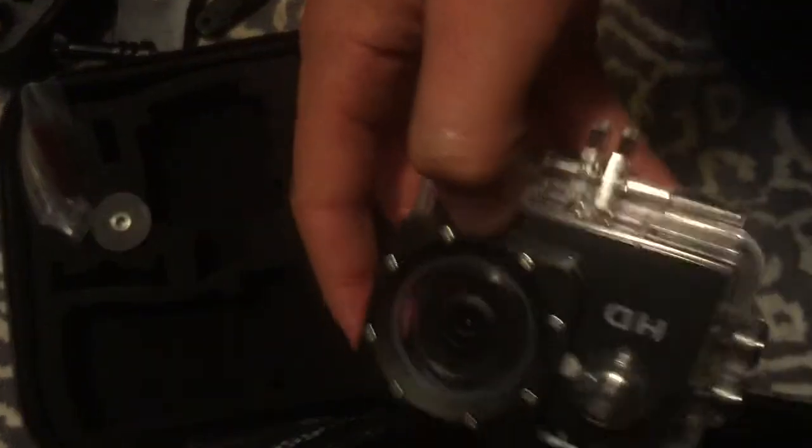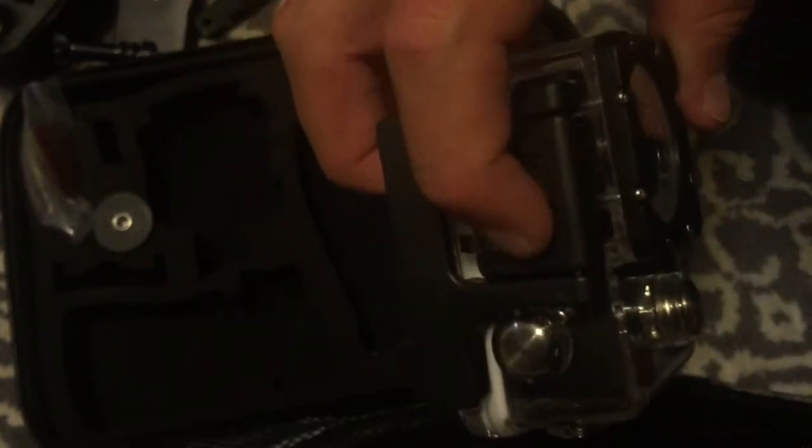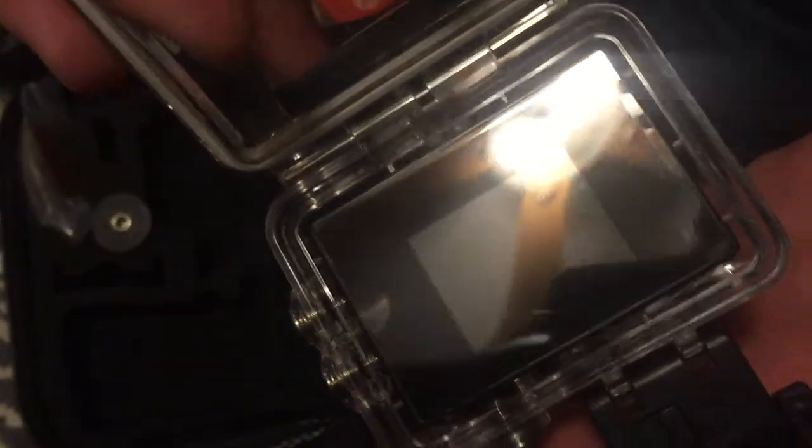The camera is 100% waterproof to 98 feet, which I found very useful. It is kind of complicated to open, as you can see earlier in the video I was having trouble opening it. But when you get it open, the camera is inside all nice and shiny. That pretty much wraps it up — thank you for watching, please subscribe, and I will see you later.